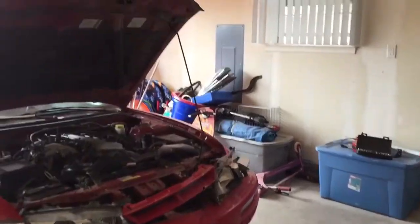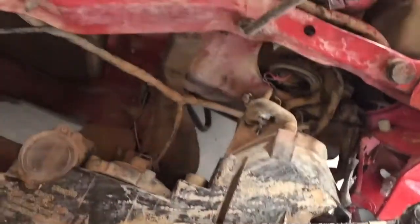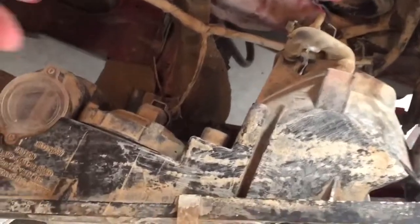So guys, I got the bolts undone, and the bracket was actually broken. So nothing was holding this headlight and I was able to just pick it up. The only thing keeping it from falling out of the car is the actual harness it's attached to — so I could have lost that headlight any time.